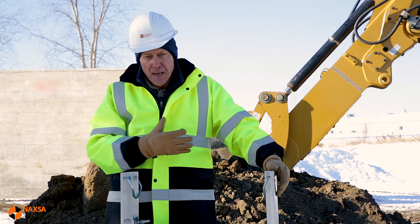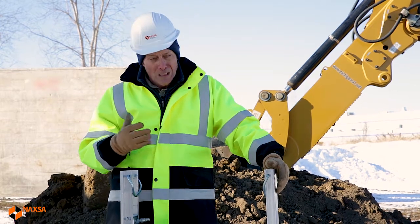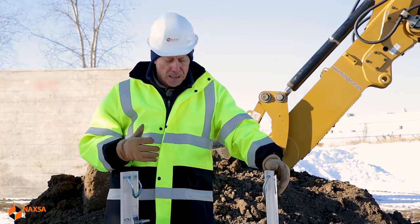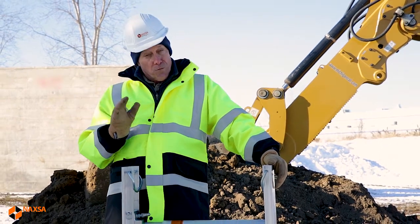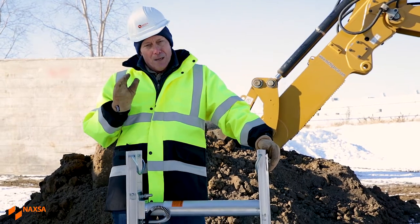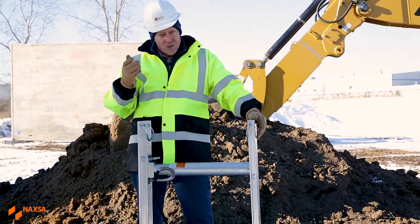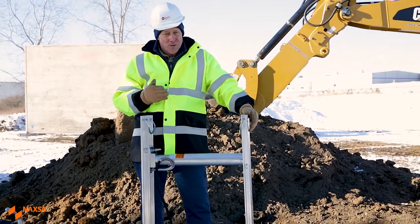The shores come in many different sizes. They don't weigh a lot and they're easy to install and remove. They work particularly well when we've got crossing utilities or other objects in the trench that make it difficult to slope the trench or to use a trench shield.